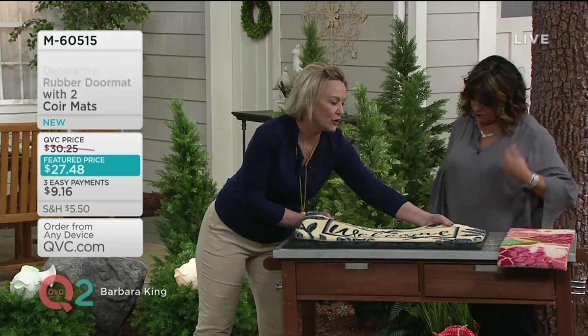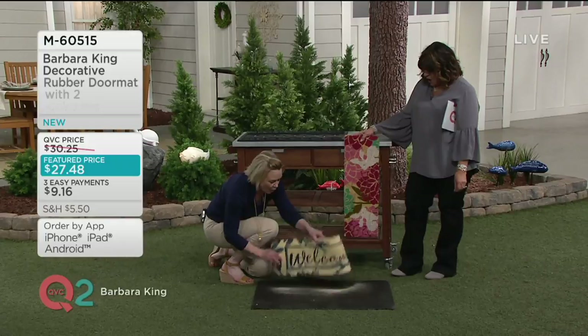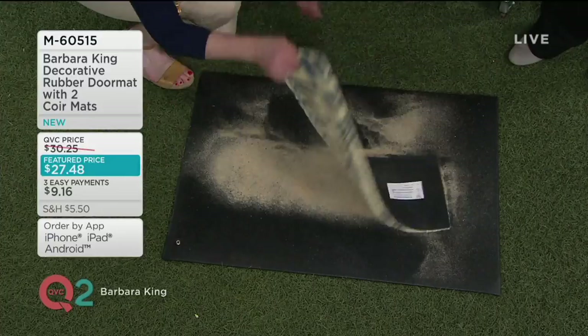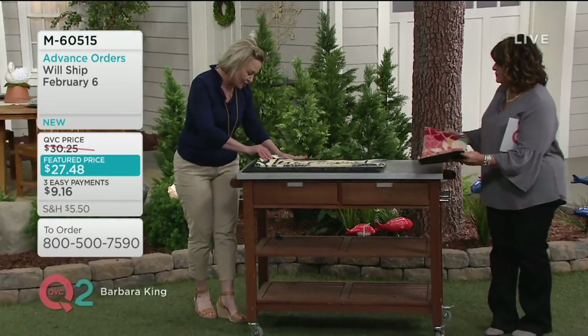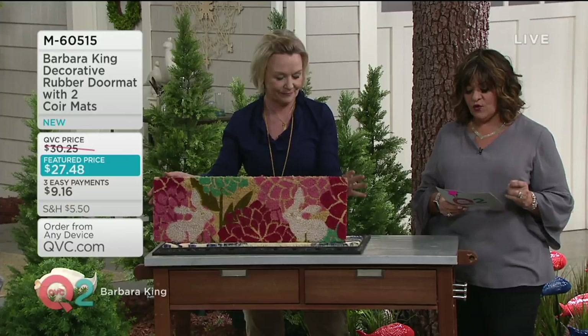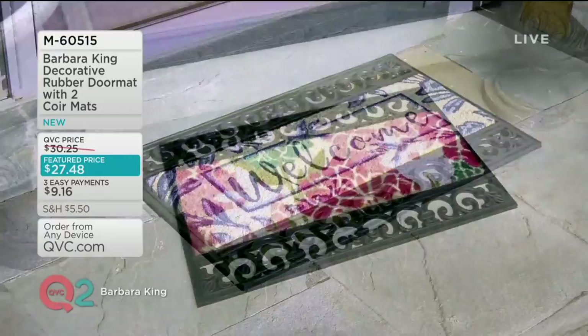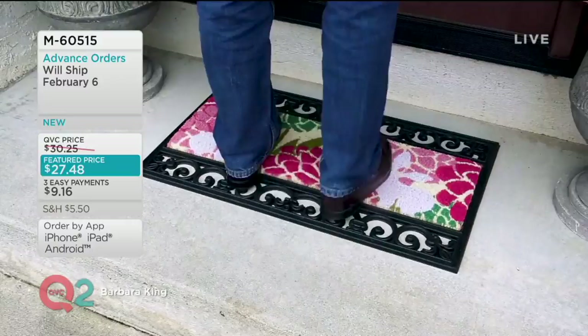I know all the dirt collected outside your house will be much nicer to have on the outside rather than bring it in. This is a utilitarian purpose, but I wanted to do it in a really pretty way and give you two mats and the rubber base. It's about 28¼ inches wide, 9¼ inches high. The tray is 18 inches high by 30 inches wide — a nice substantial size. First day ever on three easy payments, doing advanced orders — it won't ship until February 6th.